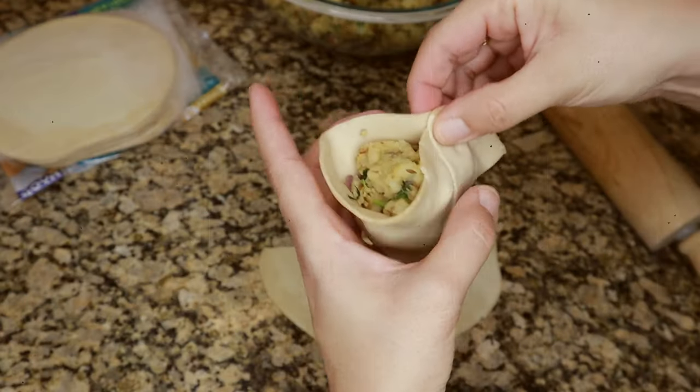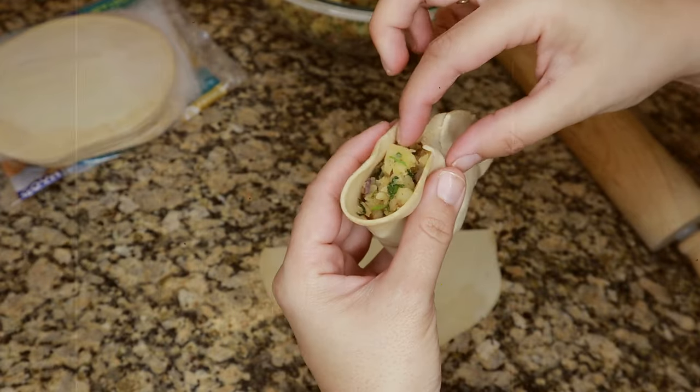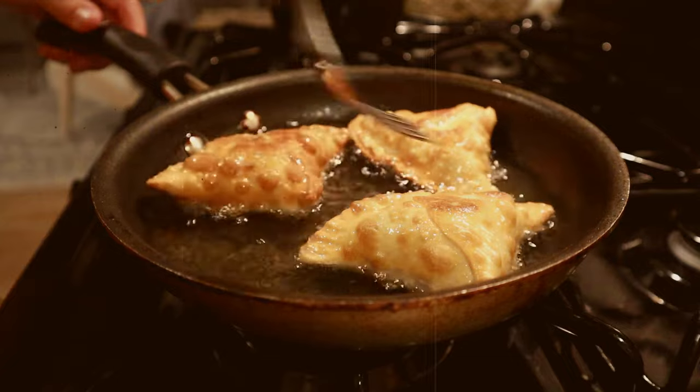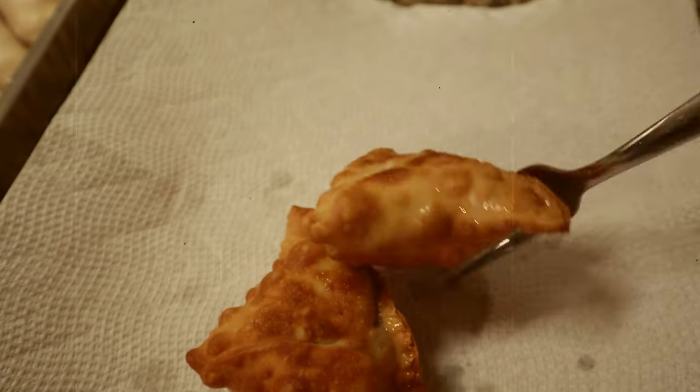In today's video I'm also going to be sharing my quick alu samosa recipe. These are potato samosas. Alu literally equals to potato in my language and these are completely vegetarian, so all of my vegetarian friends you're going to really love this recipe. It's not going to be too detailed like I usually do in my recipe videos but I just wanted to share a quick video with you guys of what I'll be bringing.